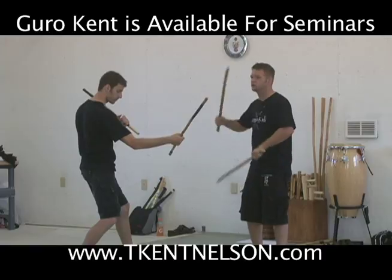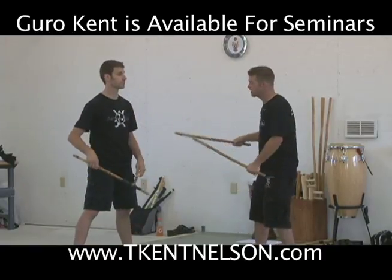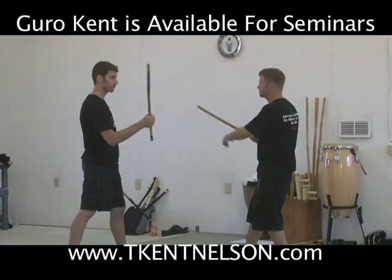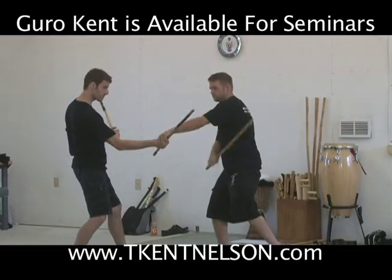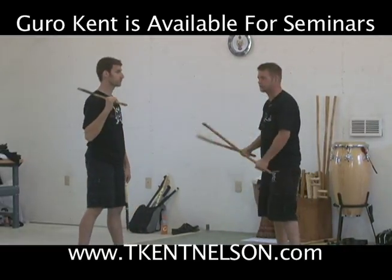Now, since you've been doing this inside deflection motion, you can do the same with your double stick — this way here. See, it's exactly the same. It doesn't matter — I could go do the double, here this way. Or I just put a stick in my hand.